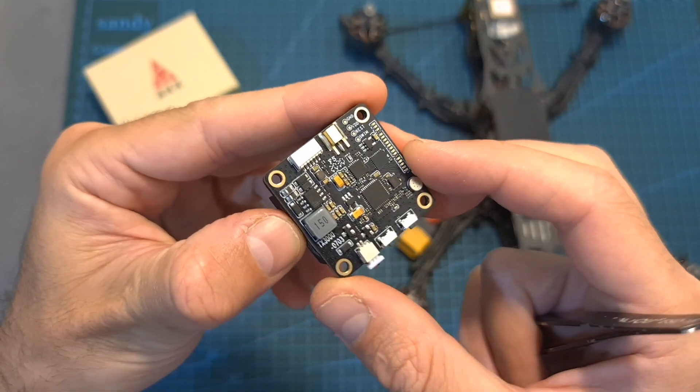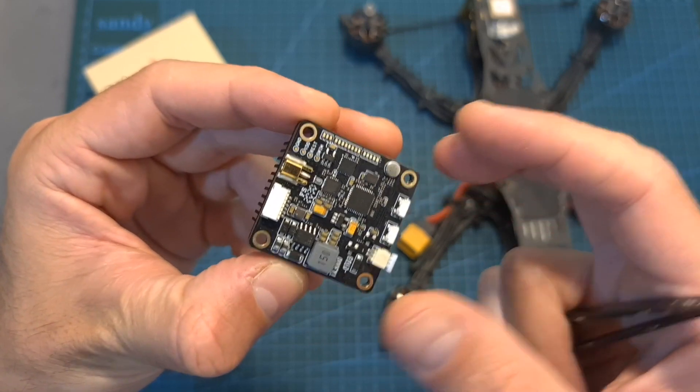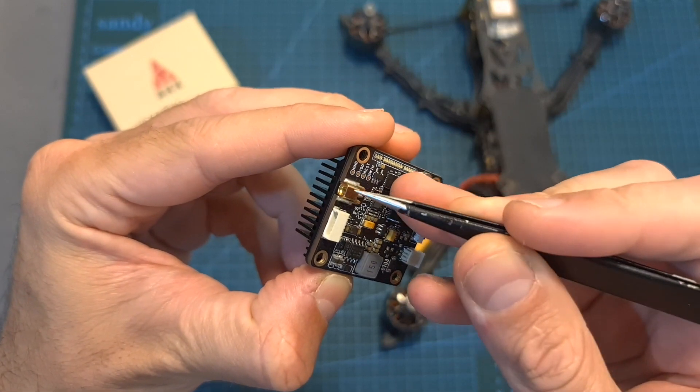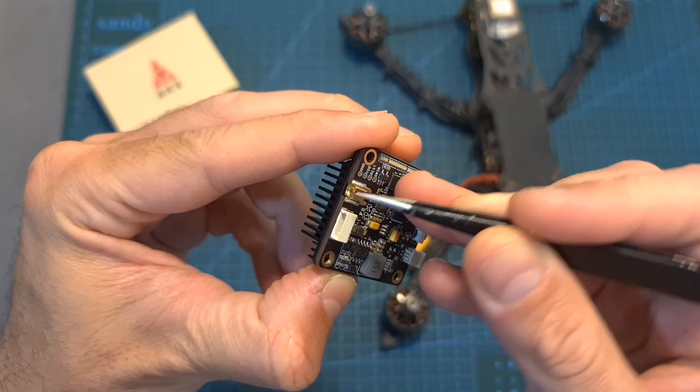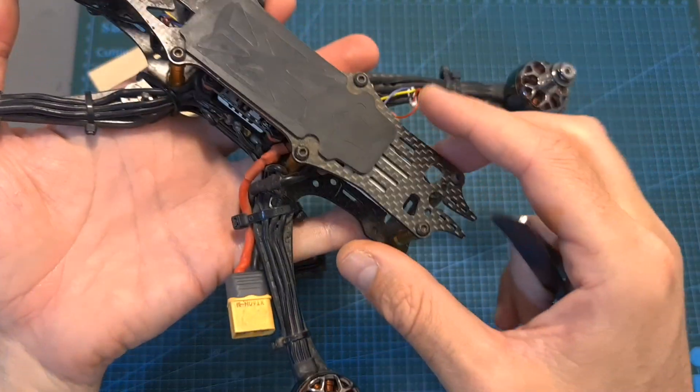As for its downsides, I think it could have been great if it featured an onboard LC filter, since I got some noise on the FPV feed. In addition, it's not very convenient that the MMCX connector is located next to the JST connector, especially when mounting the VTX on a quadcopter.